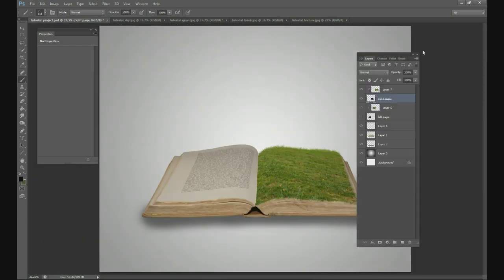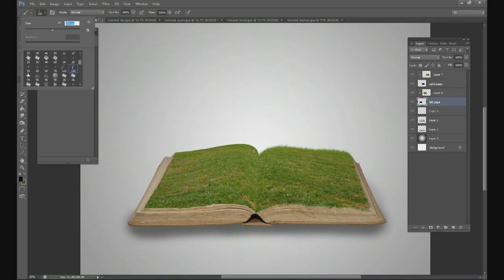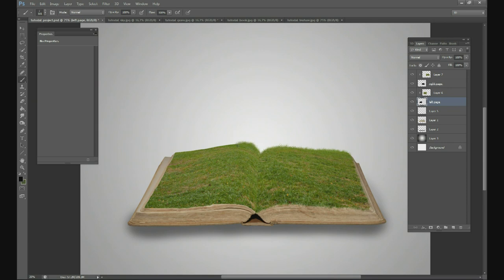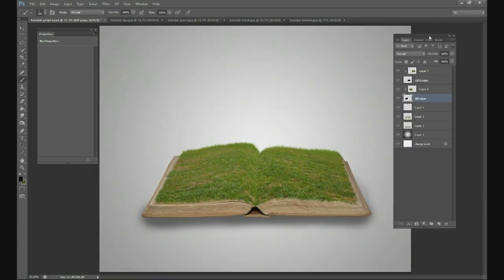Do the exact same thing to the left page. Get your grass brush, keep it at about 100 pixels, and draw grass blades along the edges. Don't make a straight line — keep it a little asymmetrical and not perfectly symmetrical. When you get to the edge of the book, go to your brush panel and rotate the blade direction accordingly. When you get to the front of the book, keep rotating so the blades point downward.